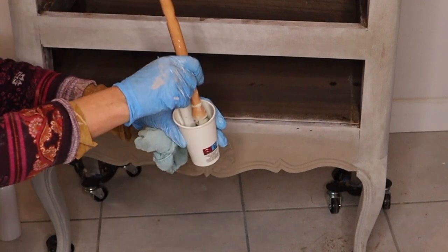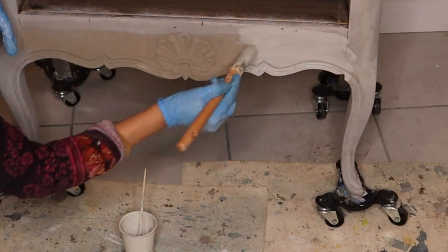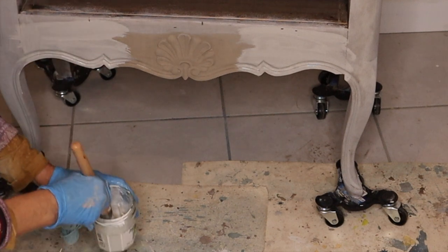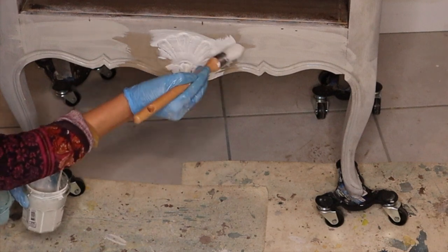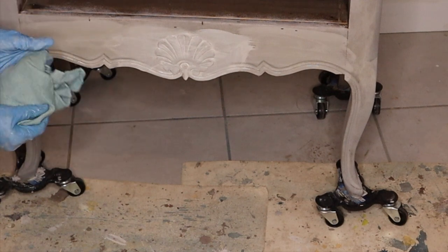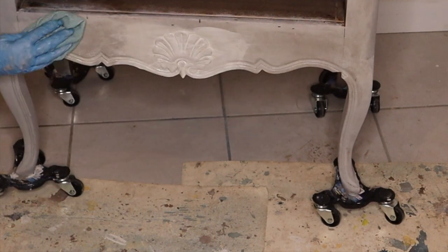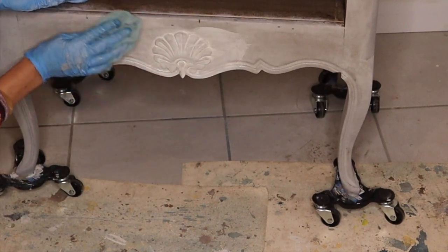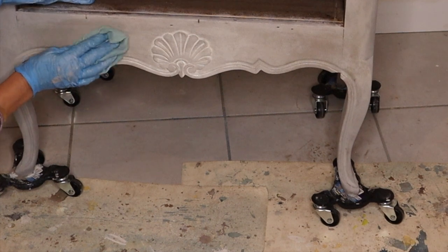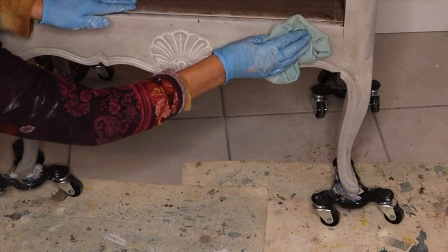My next step is a Paris Grey and an Old White chalk paint wash. I am going to apply them at the same time to make the corners a bit darker and the middle slightly lighter. I have diluted the paint with half water and I am using a dabbing technique to spread the paint around. I am not trying to achieve a perfect blend here — just moving the paint around, avoiding any sharp edges. Spraying the surface with water is helping to get a smoother blend.